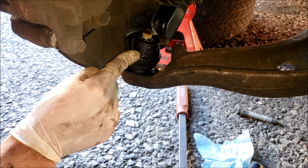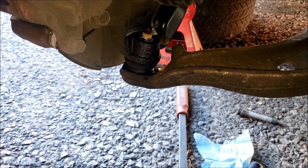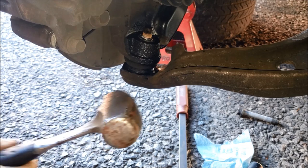To get this taper fit loose, you could use a pickle fork since we're not reusing the ball joint, or just take a large hammer and hit it really hard on the steel surface.